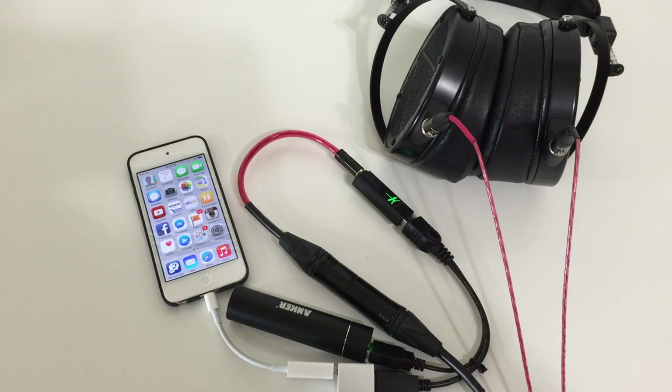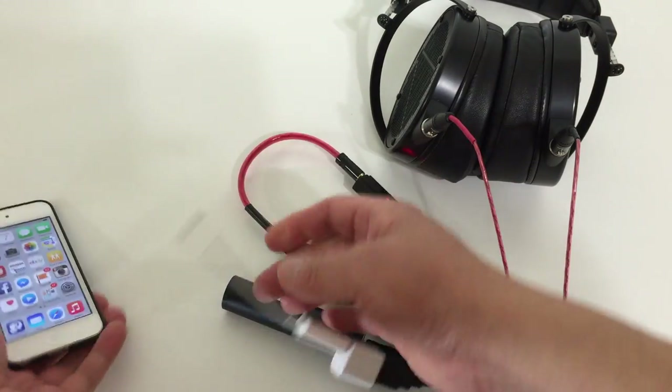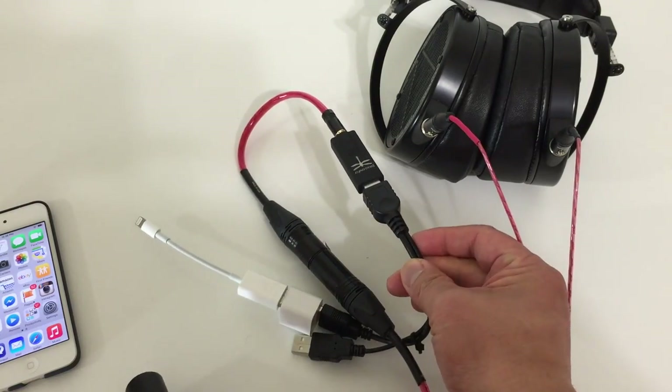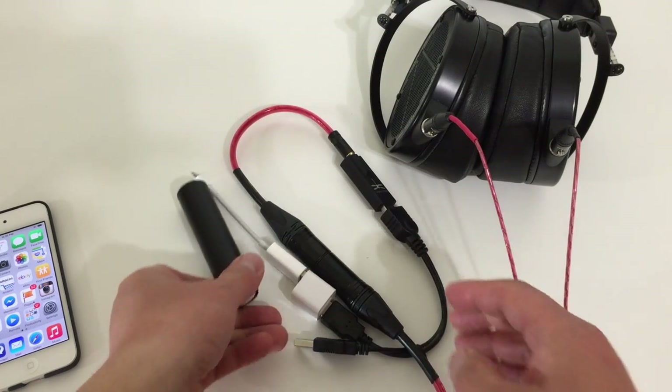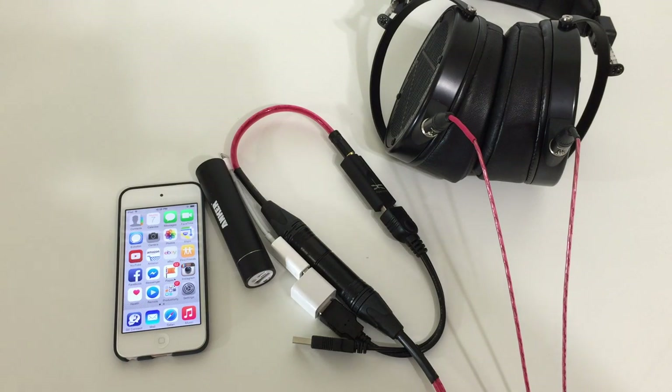When you're ready to turn it all off, it's very simple. All you have to do is unplug the iOS device and unplug the battery, and the Dragonfly will power down. There's no power button per se anywhere — you can just shove it all back into your bag or pocket. It's quite convenient.